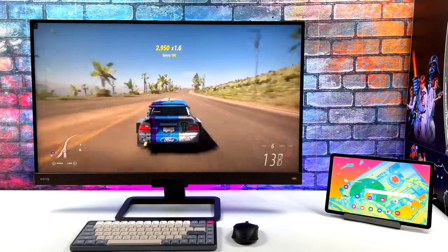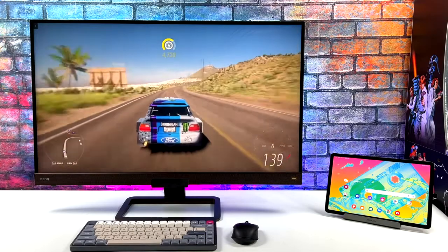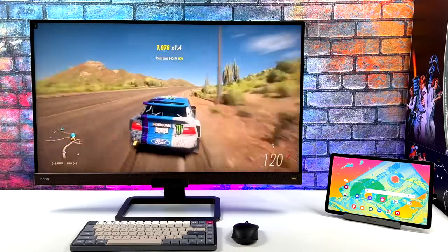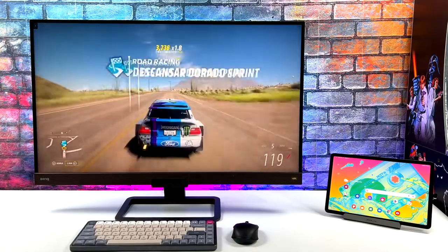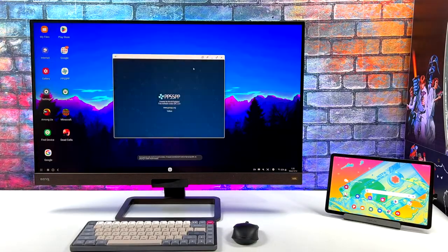I have Ethernet plugged into the dock — as mentioned, there's nothing else to do; as long as it's plugged into the tablet it detects it and you've got a wired connection. Personally I prefer going wired for cloud gaming. You can do Stadia, GeForce Now, or even stream from your local PC using Moonlight or Steam Link — this setup works great for all of those.